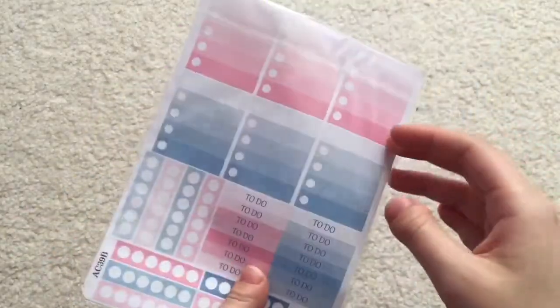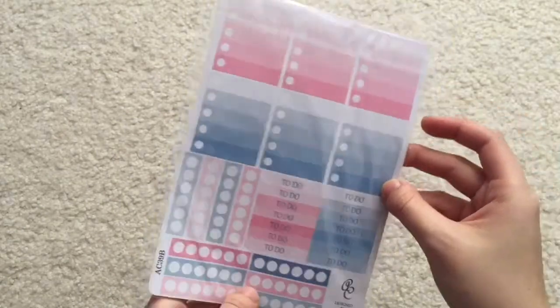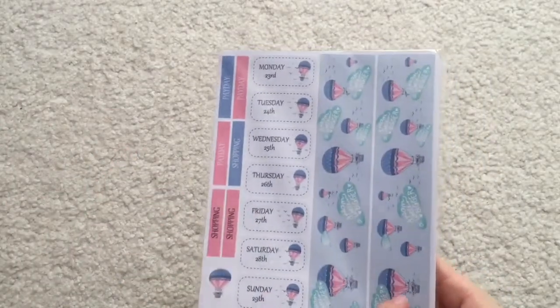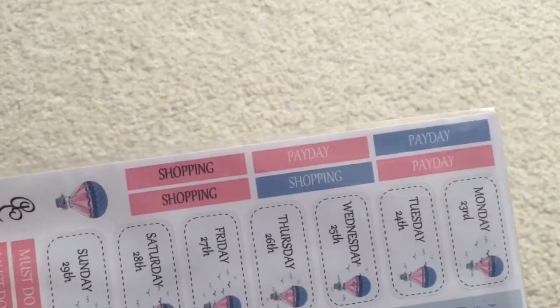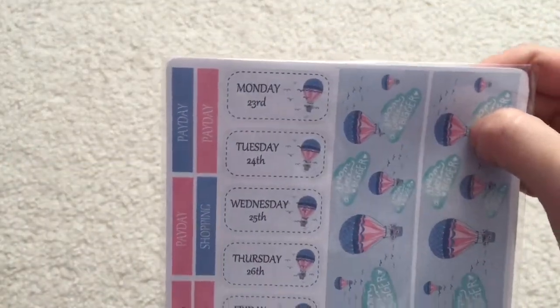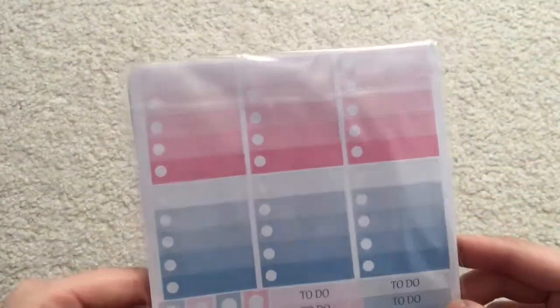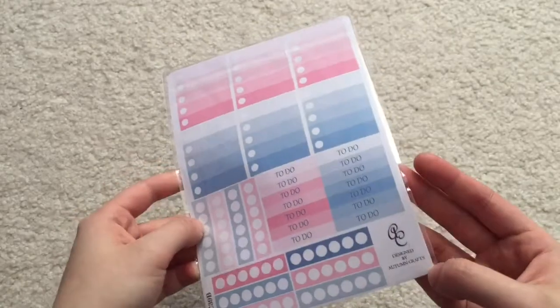These are some stickers. When you sign up you can tell them about your planner — your colors and your theme — and they'll send you things that go with it. So I believe this is kind of to match my planner. I really like these colors and they're designed by Autumn Crafts.